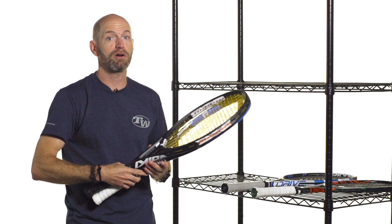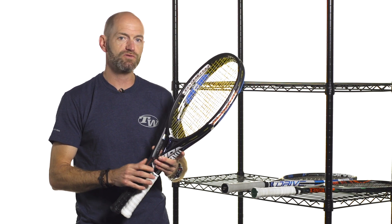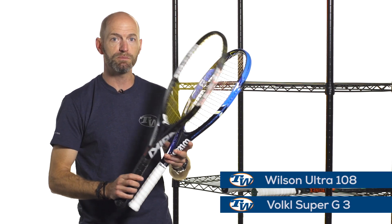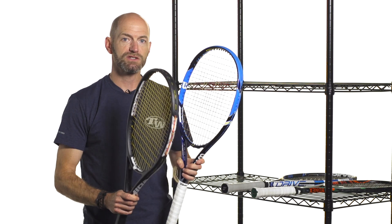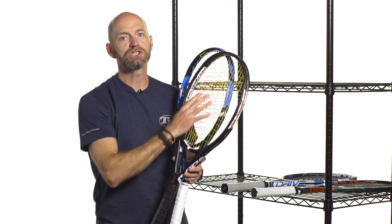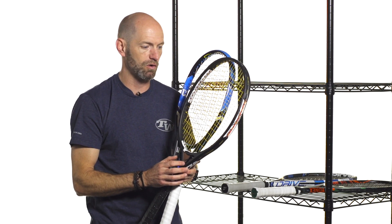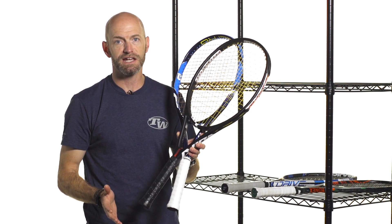First up we're going to look at the power racket category, often called the game improvement category. These rackets typically offer a larger head size, they're lighter in weight, and they feature nice thick beams. I've got a couple here — a Super G3 from Volkl and an Ultra 108 from Wilson. Both these rackets offer a lot of power, so if you're new to the game and you're looking for a really generous sweet spot, good stability, but something that's easy to maneuver and is going to help you get good depth and success on the court quickly, power rackets are the way to go. Nice thick beam, large head size.